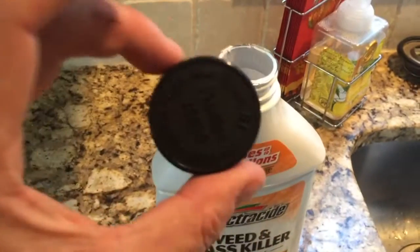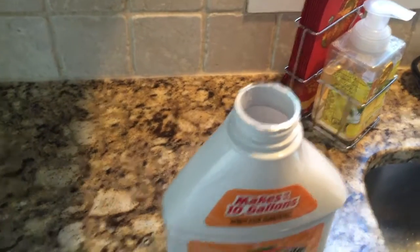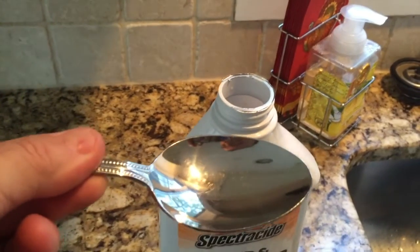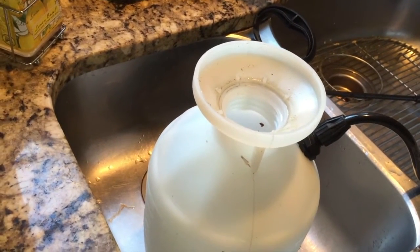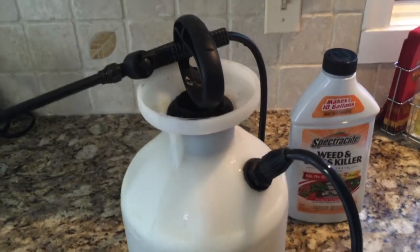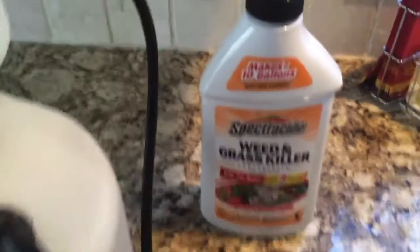To get going with it, all you need to do is remove the child-safe cap, remove the foil from the top, and pour an amazing 14 tablespoons into your bottle. I'm going to do that now, add a gallon of water, and we'll get spraying. Okay, I'm all set up — water added, all mixed up, ready to go.